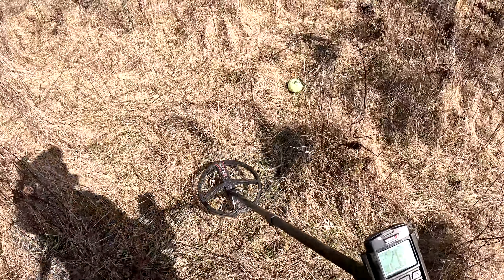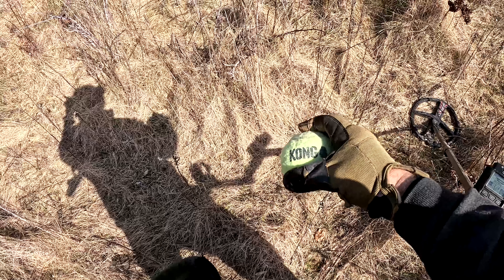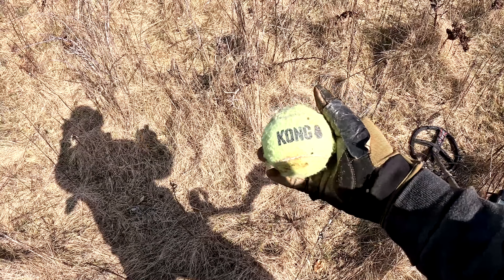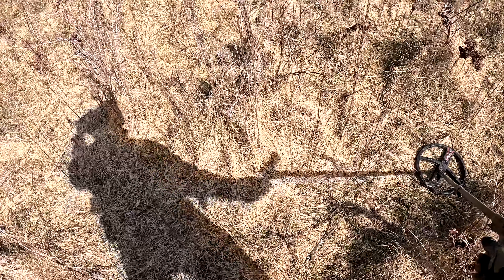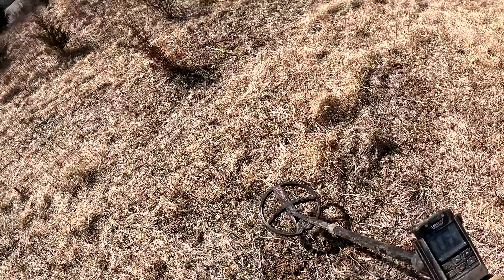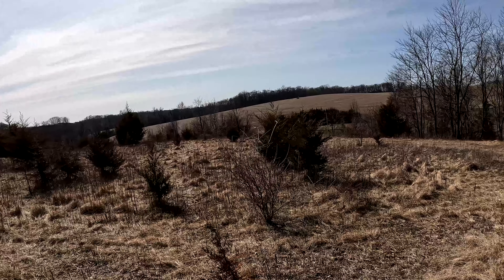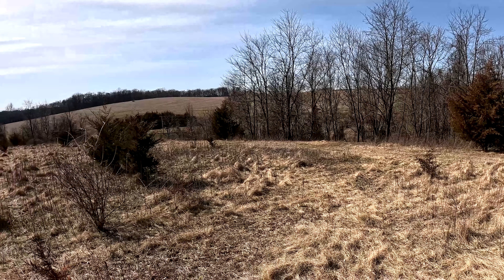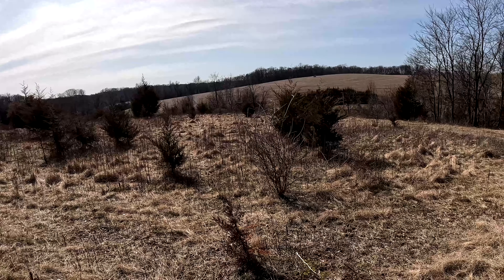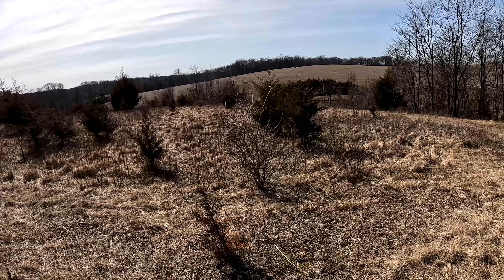Check it out — I think Rocky my dog will love this: it's a Kong ball out here in the middle of the field. Those are supposed to be indestructible — we'll see if he destroys it. I don't know why that's out here in the middle of nowhere — as far as the eye can see it's just farm fields. It's a nice property though. I found a kg back here one time with the AT Pro years ago, but they don't farm it anymore.